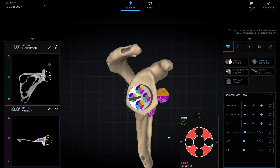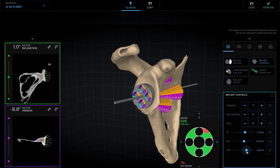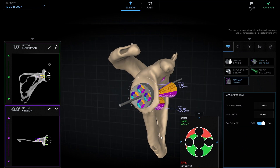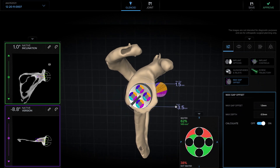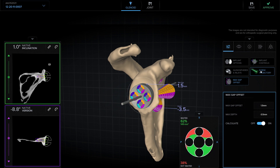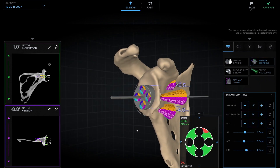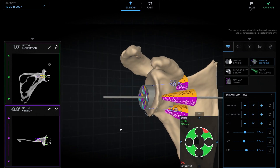Finally, we can adjust our depth and move it lateral or medial until we get good backside seating. I'm shooting for close to 100% backside seating, but I'm not necessarily committed to 100%. I often like to pair this with the max gap offset so that I'm balancing the amount of bone that I ream with the amount of backside seating I can achieve. We would then proceed to using the screw trajectory feature to choose the length of our screws and the angle for our non-locking screws.